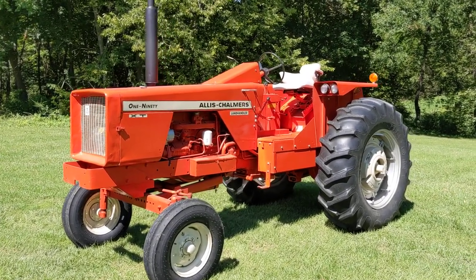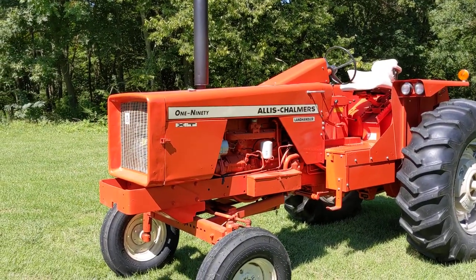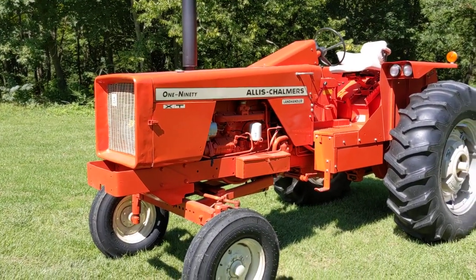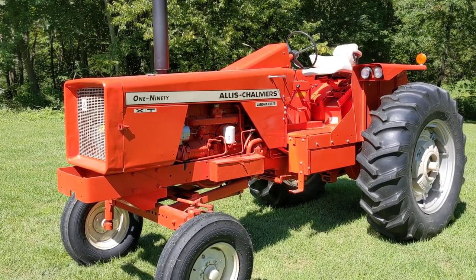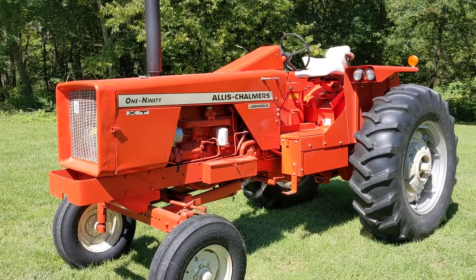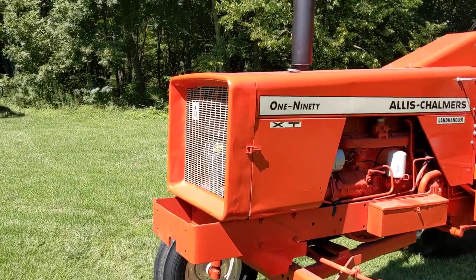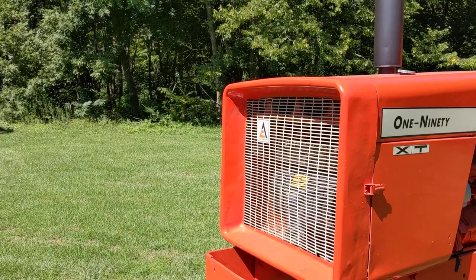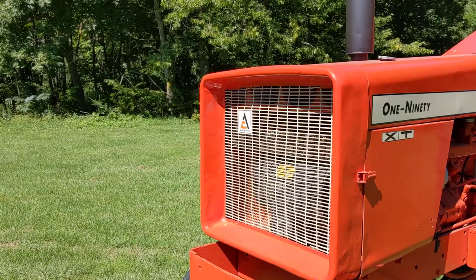The Series 2 has the flat top fenders, a different style grille, and has updated axles and some minor transmission fixes. On mine, as you can tell, the grille on the 190s and other models came off pretty easily. Mine's pretty beat up but it does serve its purpose.